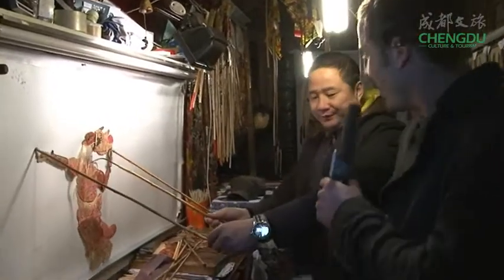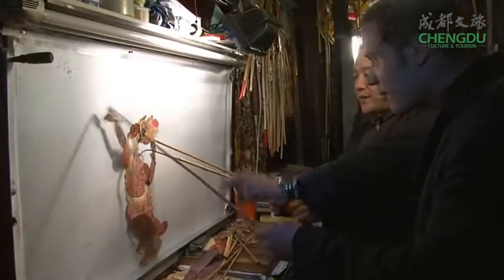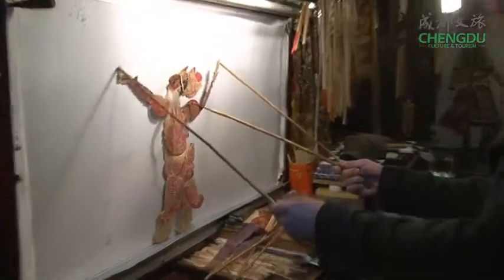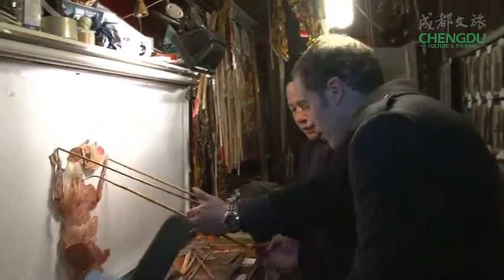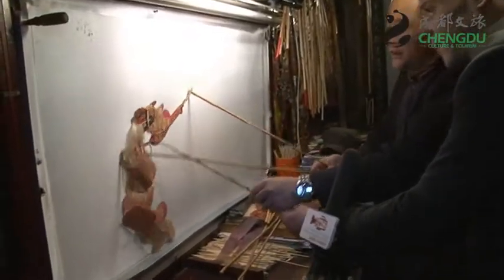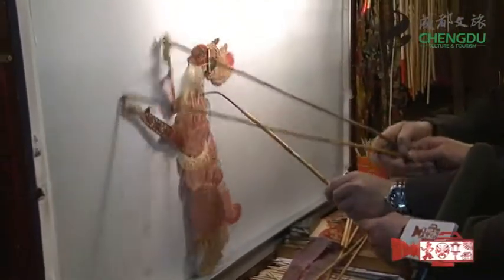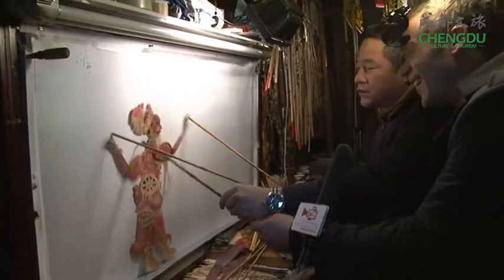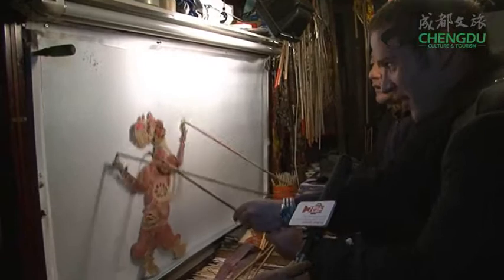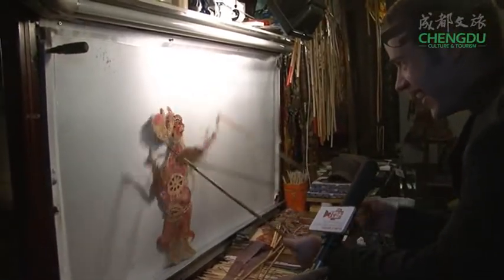We know a little bit about the history and significance of the Sichuan shadow play, but now I can't help wanting to give it a try. This is harder than I thought — looks like I'm going to need a lesson from the teacher. Still much more complicated than I expected. Let's see if the teacher can help me figure it out. I don't think I'm as good as he is, but I'm learning a thing or two.